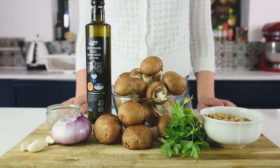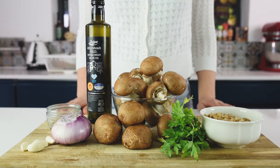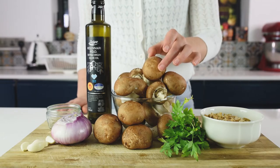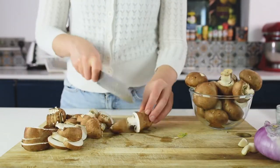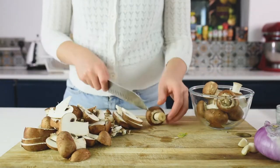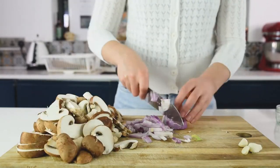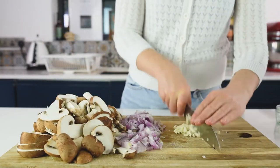Before starting frying our ingredients, I'm actually going to prepare them. I'm going to slice the mushrooms, chop the onion, chop the parsley, and dice the garlic as well. So let's get started.